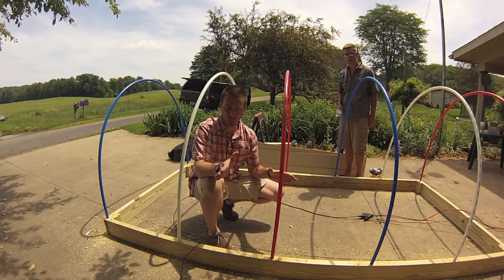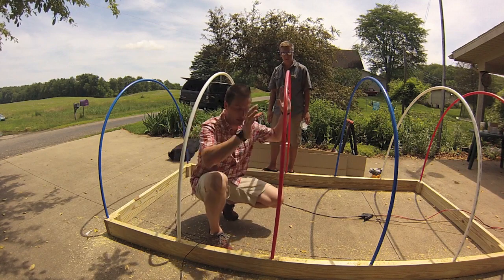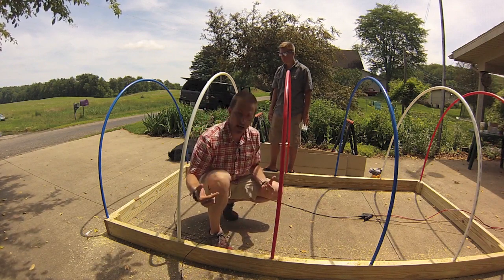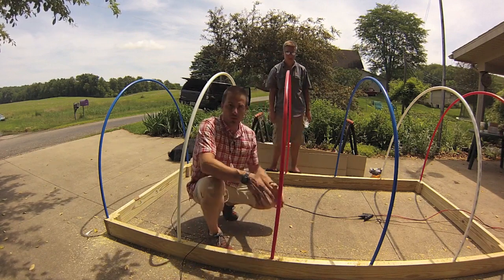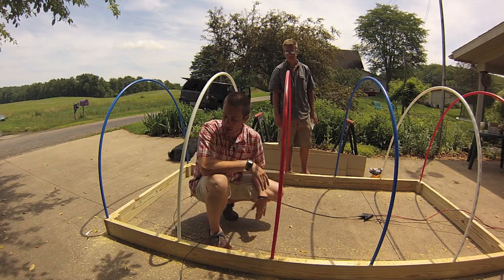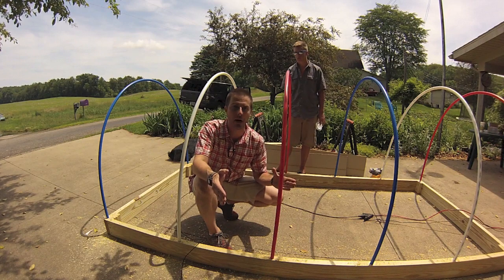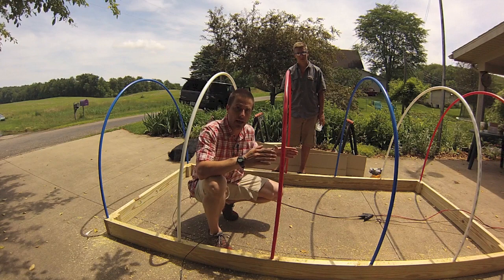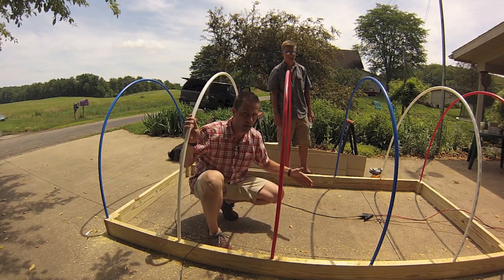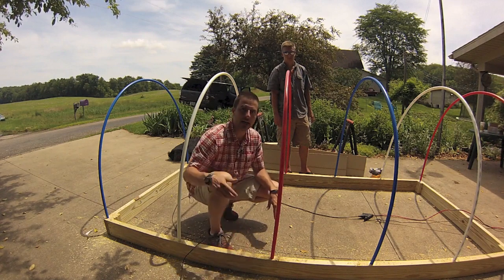We've got our frame and Zachary has drilled all the holes — our arches are set up. This pen gets its rigidity from the netting that goes over top, not from the arches themselves. We're going to drill holes around the frame so we can zip tie the netting to it, and when everything is zip tied together that's where the rigidity comes from. This is a temporary enclosure — we're going to take it down and hope to use it somewhere else next year. We want something that will bend but not break, keep predators out and birds in, without being permanently anchored to the ground.